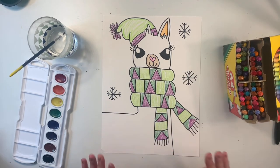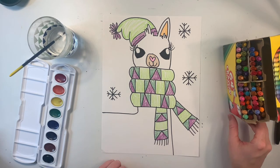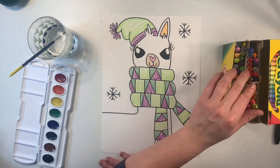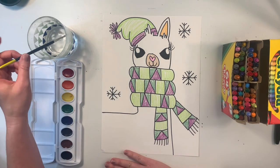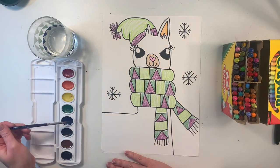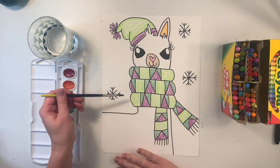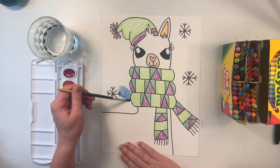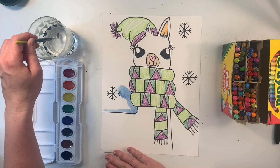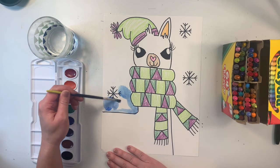If you don't have paint at home, you could leave your art like this and be finished, or you could choose a light blue and just lightly color the background. Since I have my watercolor paint with me, I'm going to dip my paint brush in the water, wipe it on the side to get rid of the extra, use the side of my brush to go around in the paint, and I'll use that same motion on my paper. When my paint brush starts getting dry, I'll dip it in the water again, wipe it on the side, get a little bit more paint, and continue.